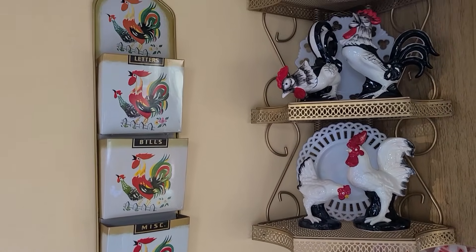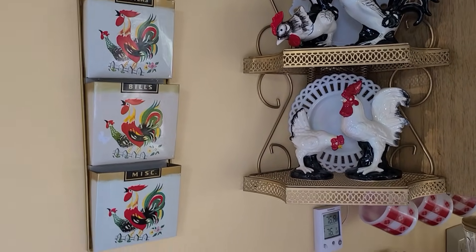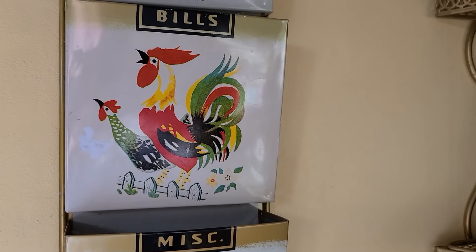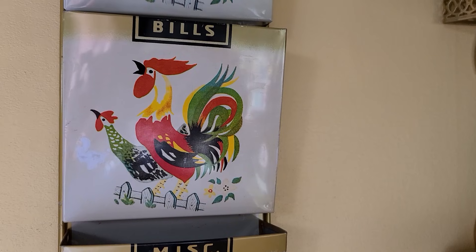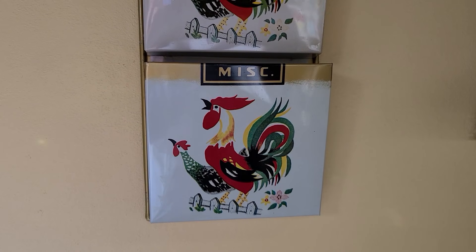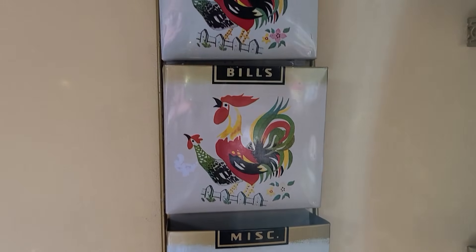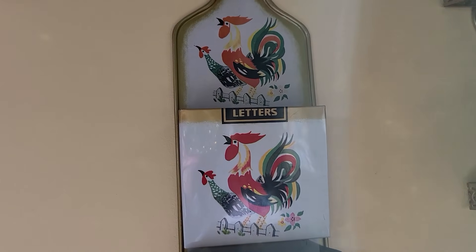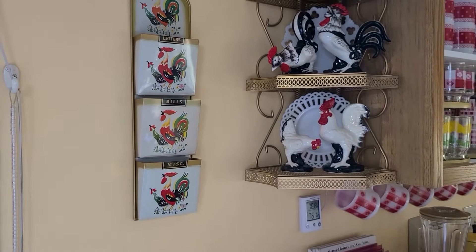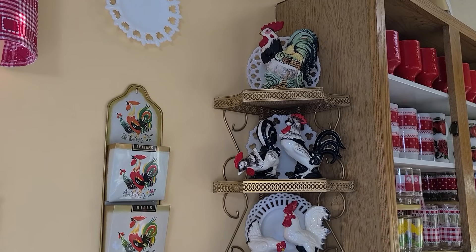The last area we haven't looked at yet — I see I'm getting glare on this vintage letter holder for bills, letters, and miscellaneous. It's in very nice condition; there's only one little spot on the left where the varnish was coming off, but basically no rust. This belonged to a friend of the family — she is gone now — but she had an estate sale when she sold her home. I decided to put it here for you to see, for the fun of it, since I'm putting in so many roosters today — some are mine, some my mother's, some my brother's.